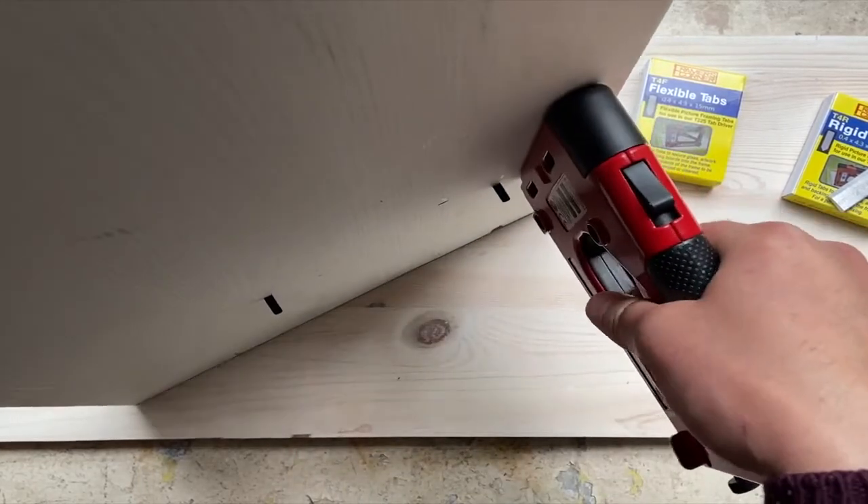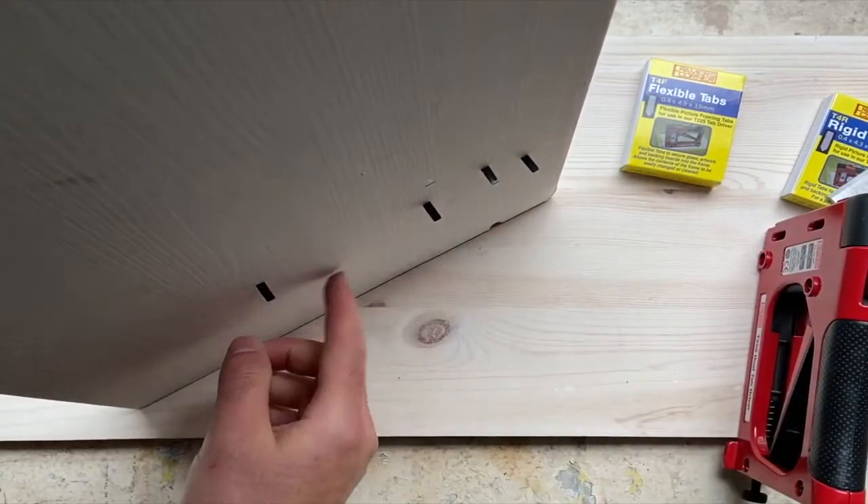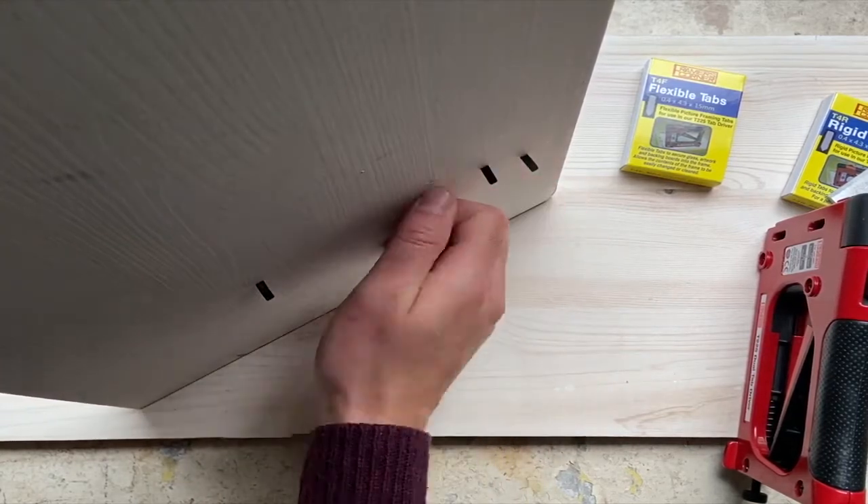It's quite a quick method going around putting your tabs in — bend them out of the way, put your artwork in, put them back.